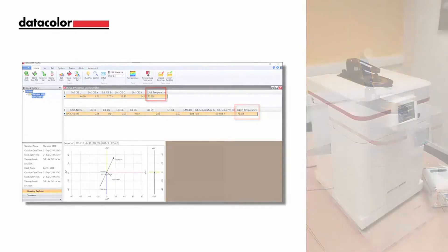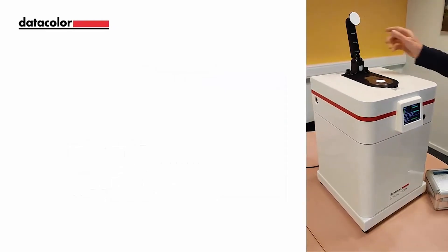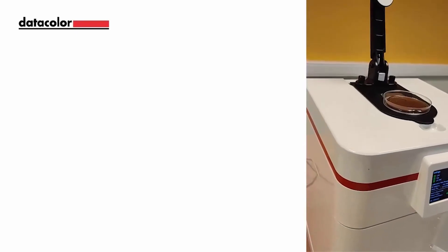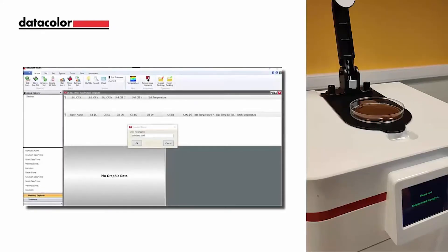For this video, we will demonstrate how to measure a semi-liquid like chocolate with this new 1000X configuration. Lift the sample arm on the instrument. The sample arm can remain in the raised position when measuring with containers. Place the container with your semi-liquid on the instrument. In the tool software, select the standard instrument button to initiate your measurement. Enter the standard name in the dialog box and select OK.